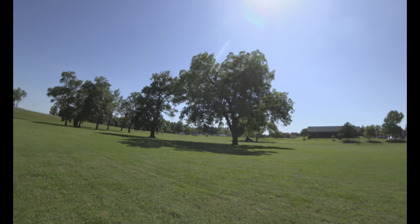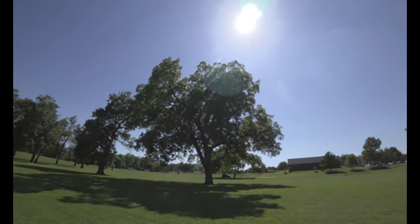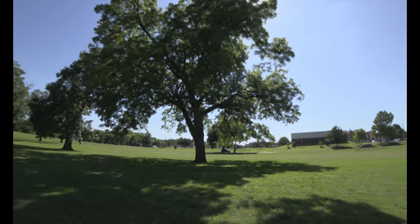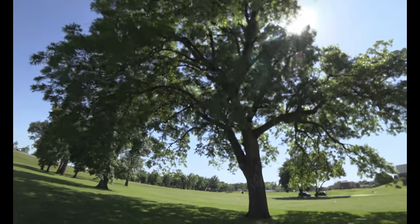I didn't even pull it down all the way — my hands were so uncomfortable, I just let her rip. Anyway guys, that was a fun video. Not a whole lot of scientific merit, other than holy crap that thing can shoot. There's your science! Hope you enjoyed it. What a beautiful day — if it was just 10 degrees cooler.